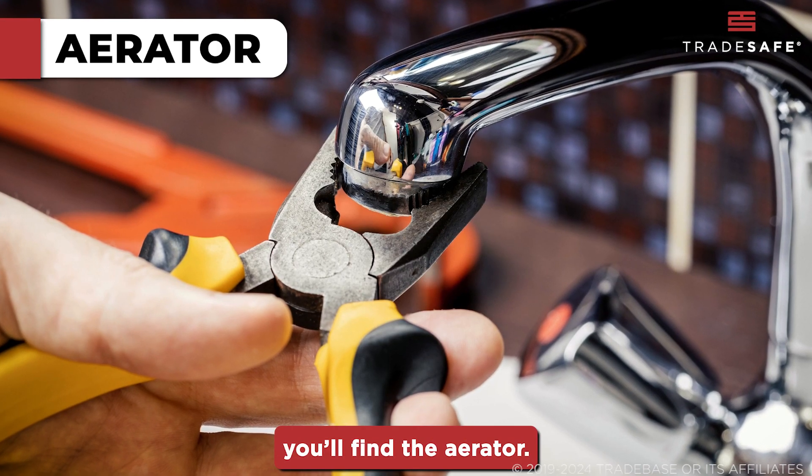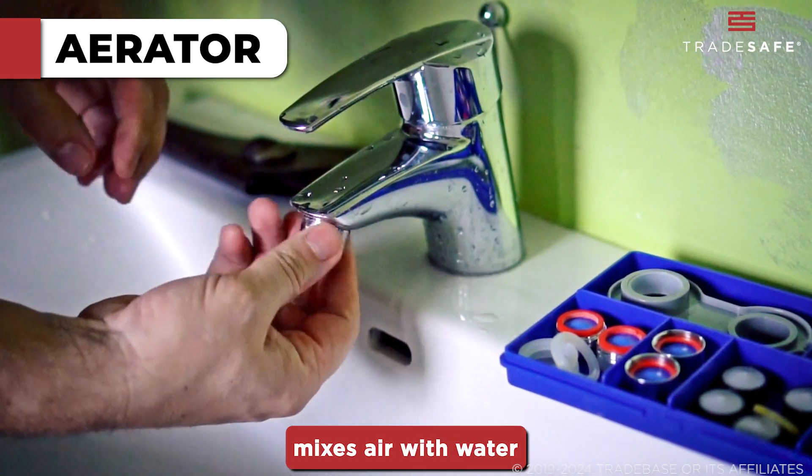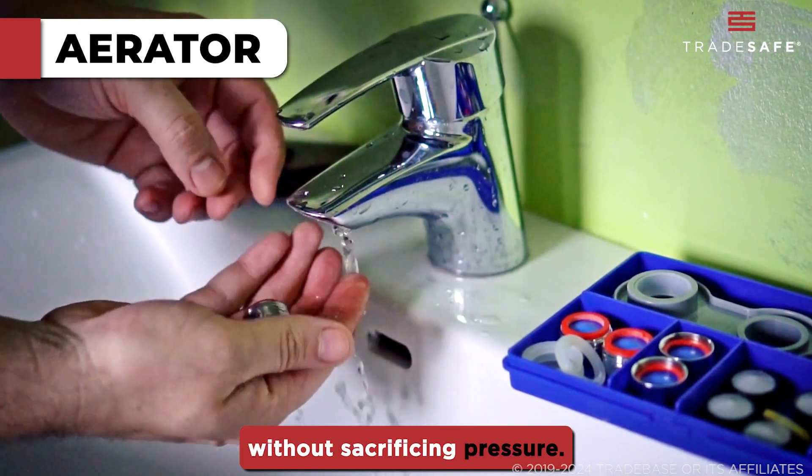At the tip of the spout, you'll find the aerator. This small but crucial component mixes air with water to reduce splash and conserve water without sacrificing pressure.